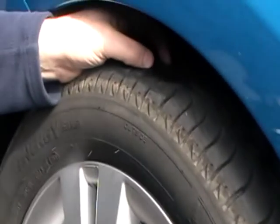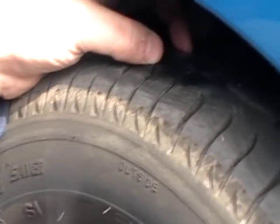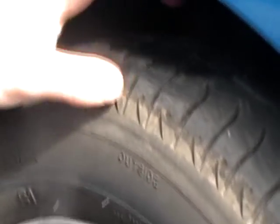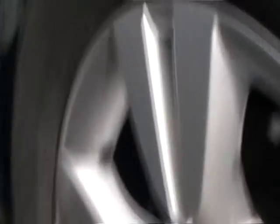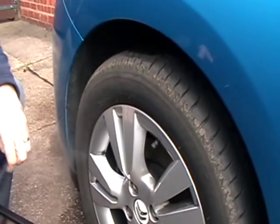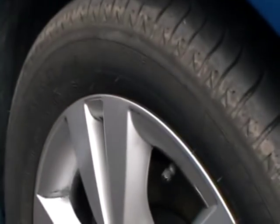Tell me how you would check the tyres to ensure they have sufficient tread depth and that their general condition is safe to use on the road. Tread depth should be 1.6mm and should be checked across three-quarters of the centre width and all the way around the tyre. We are also looking for any cuts or deep bulges in the tyres.